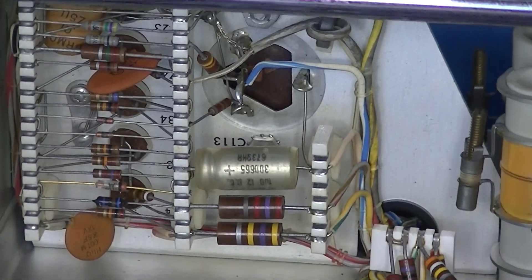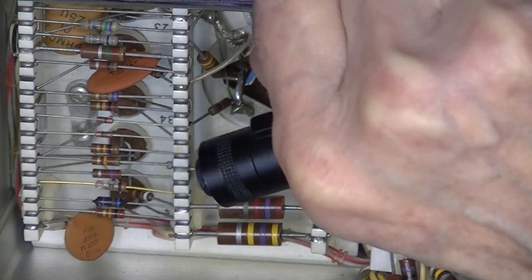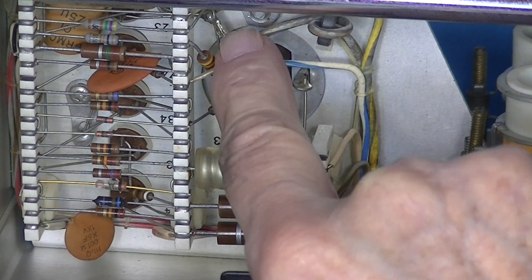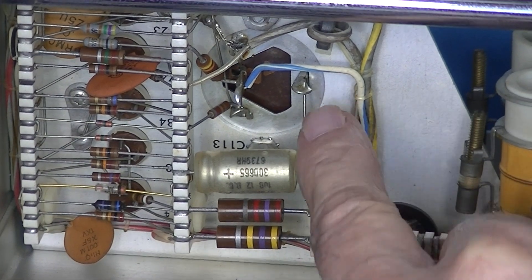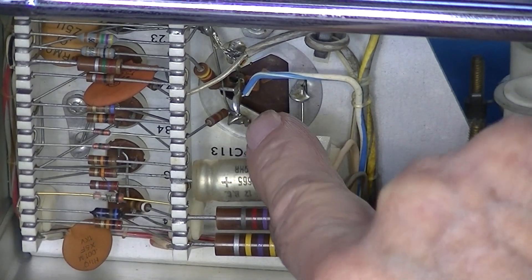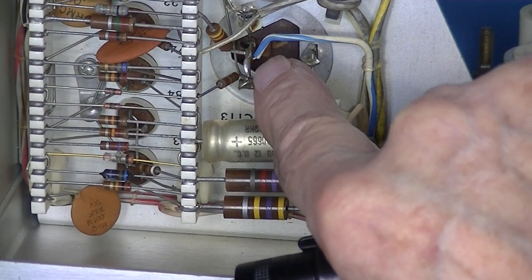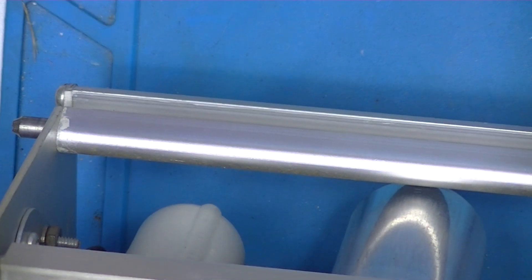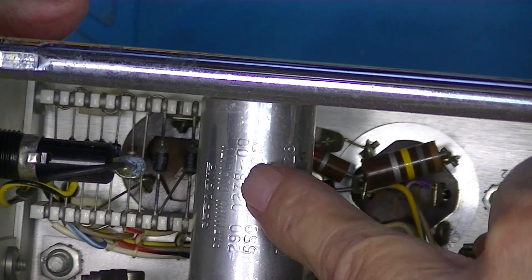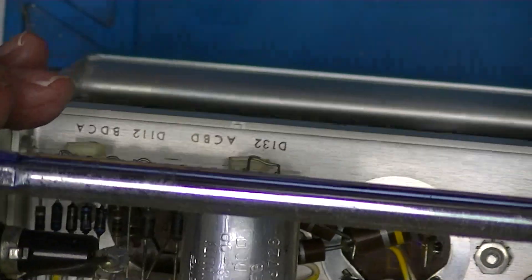Looking at the bottom of that capacitor, you can see it has three twist tabs that are intimate with ground and one section that is a capacitor. I think it's a 550 microfarad at 50 volts DC. Let's take a look at the other electrolytic.